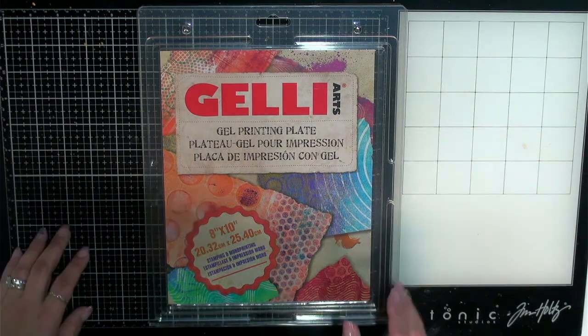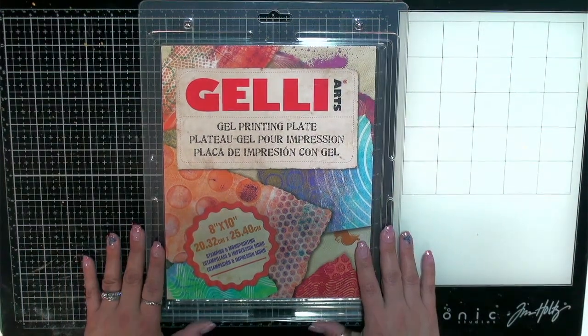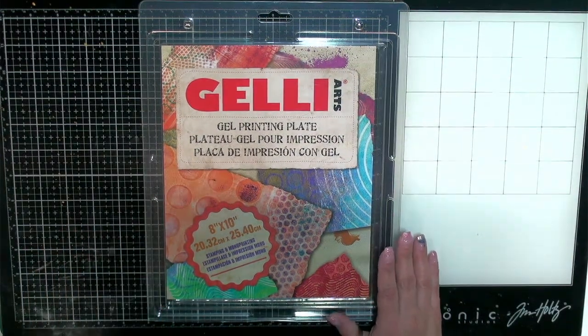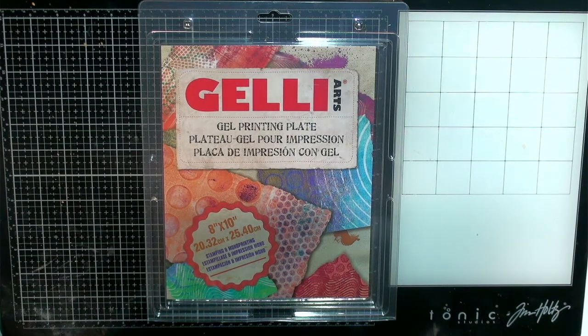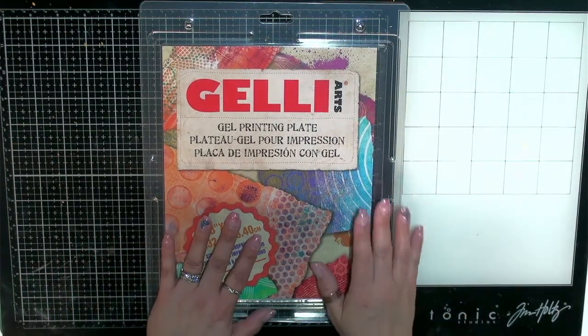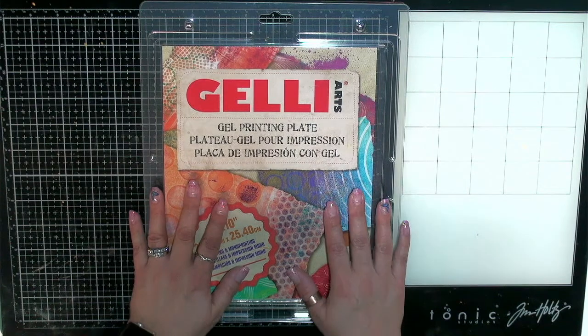Hey guys, it's Shala from Crafting Through the Chaos of Life. Thanks so much for joining me for another video. My goodness, it's been a hot minute since I have been back creating a video for you guys. Life just kind of got in the way and I'm just able to pop in here now and do some playing.